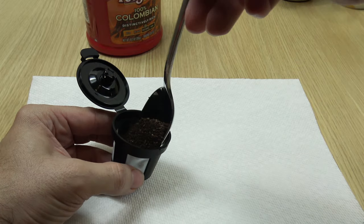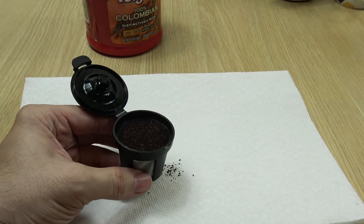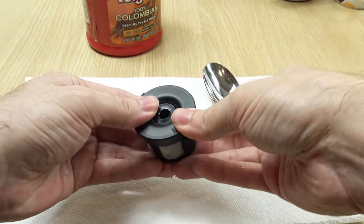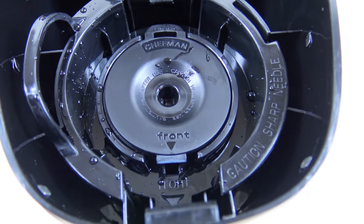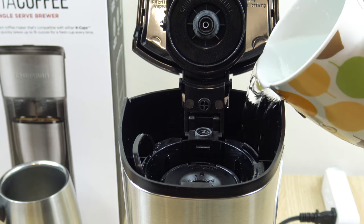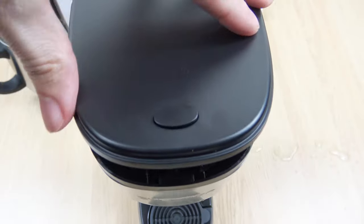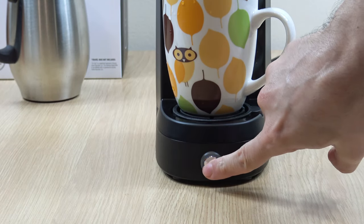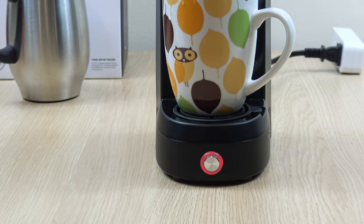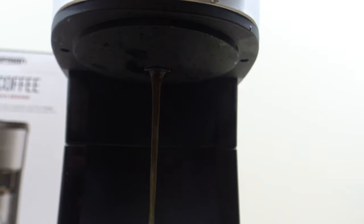Let's get started. Here we are. The egg is ready. It's hot.